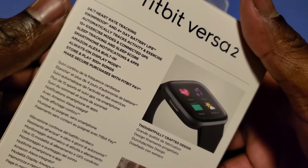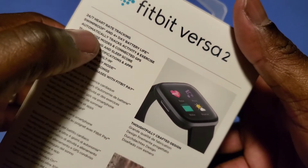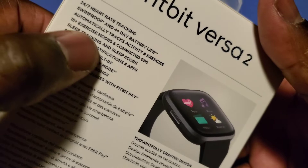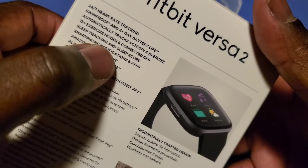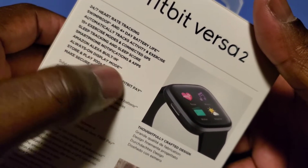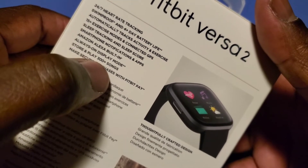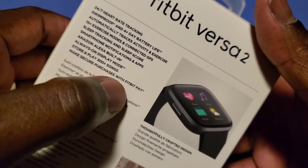Swimproof — so I could be in the water for quite a while. Automatically tracks activity and exercise, 15 plus exercise modes and connected GPS, sleep tracking and sleep score. Smartwatch notifications and apps. Amazon Alexa built in, always-on display mode, store and play 300 plus songs, make secure purchases with Fitbit Pay.